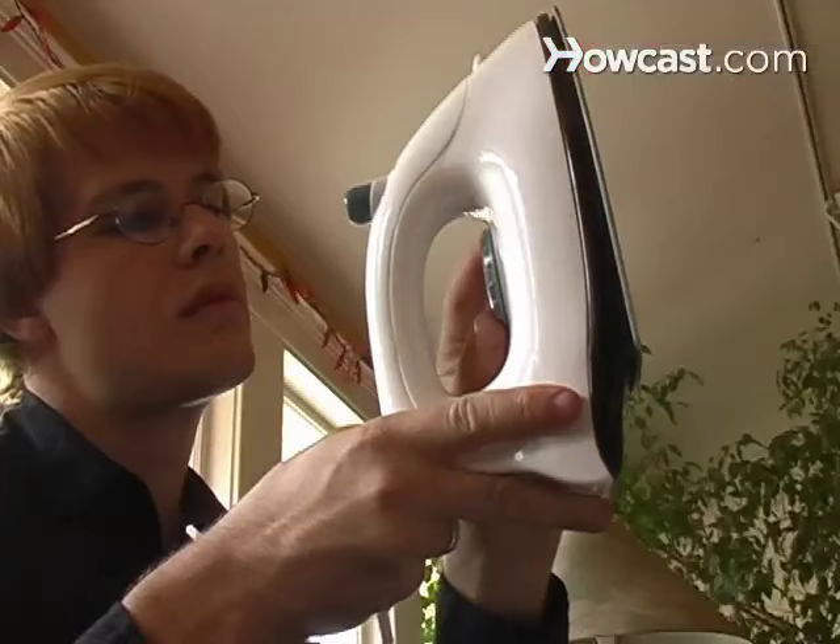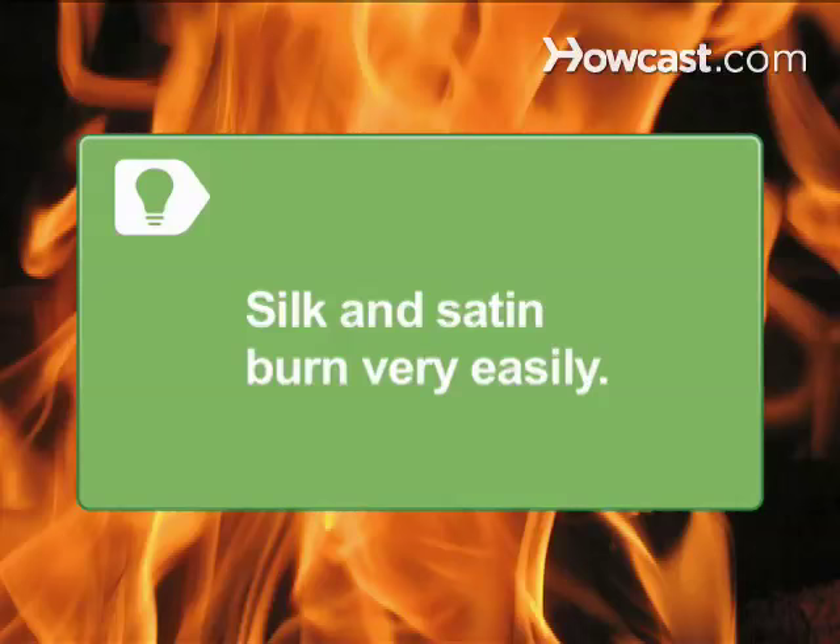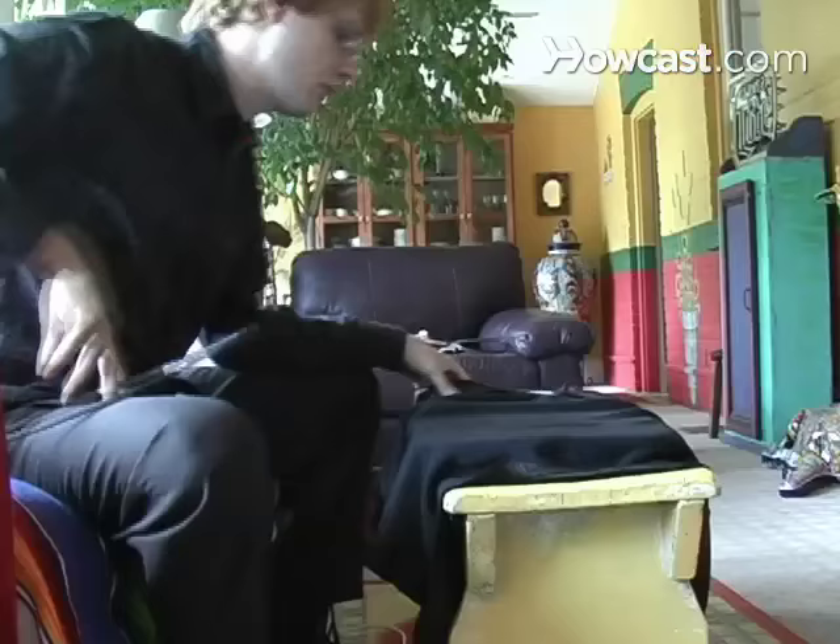Step 3: Place a thin towel on top of the fabric and iron on the silk on the cool setting, just until the wrinkles release. Silk and satin are very easily burned. Be careful not to set the iron on the fabric for too long.